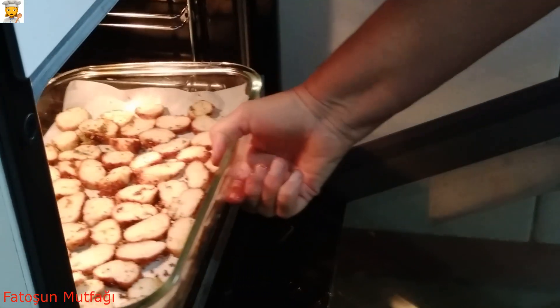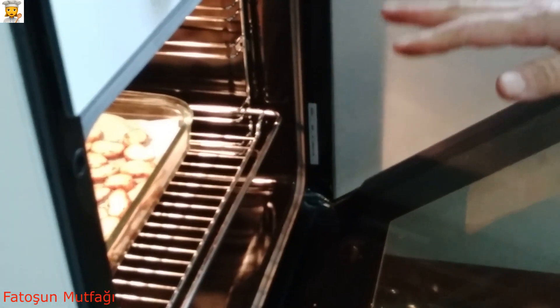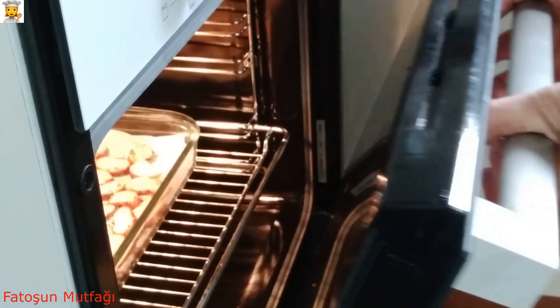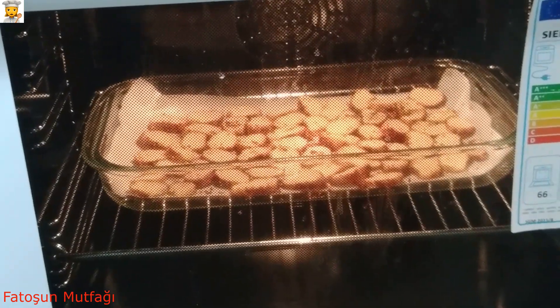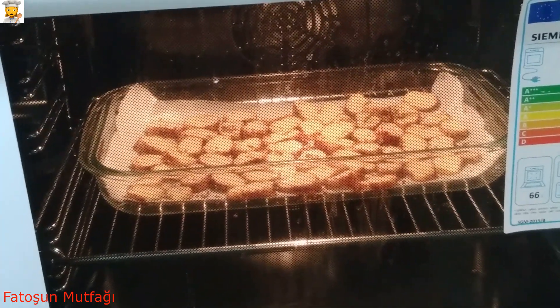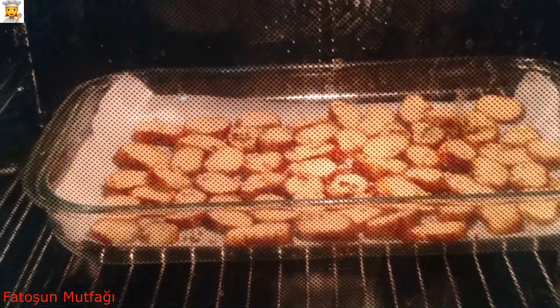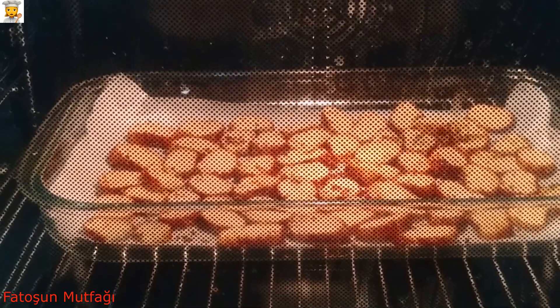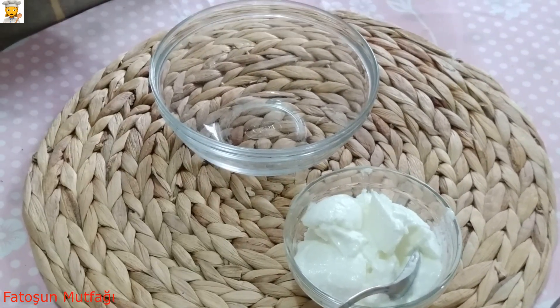Fırını açıyorum. Dikkatli olun, hemen kızarabilir. 10-15 dakika fırında kalsın yeter.